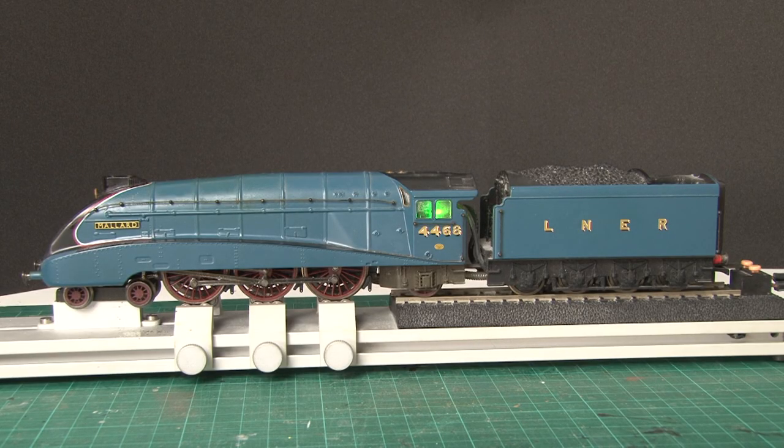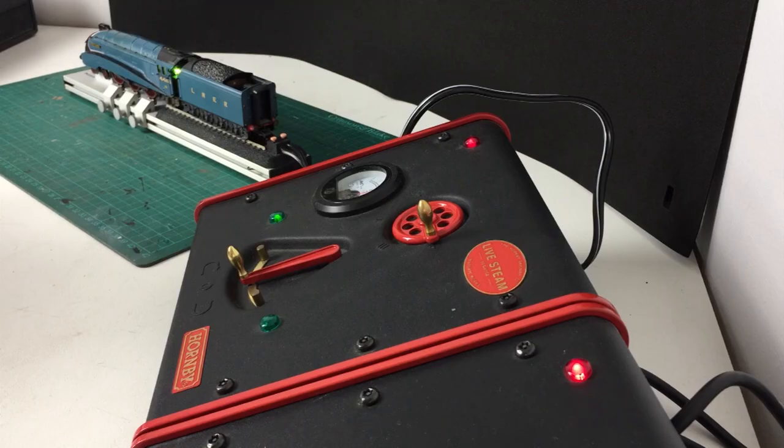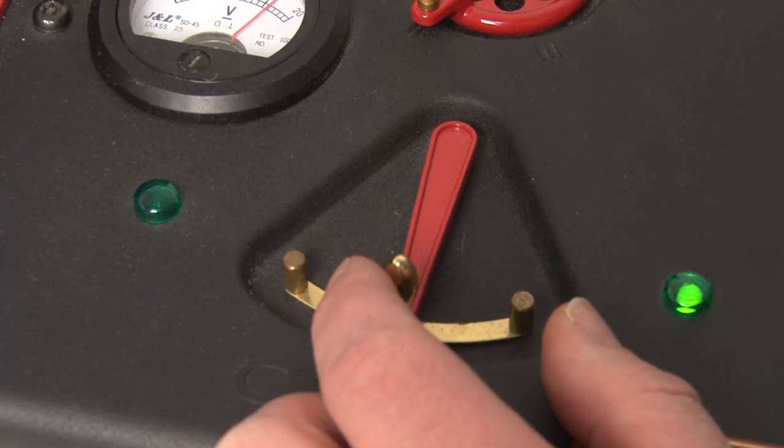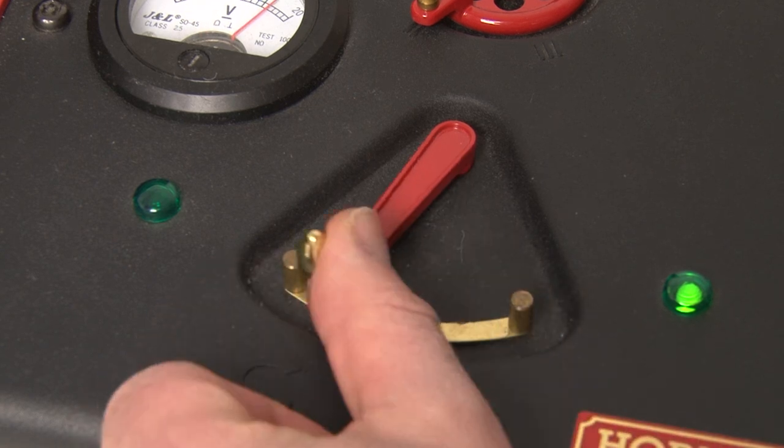Because of that, and also how the controller sends signals to the loco, you can't have any of your other engines on the layout at the same time as they're not compatible with live steam. Lastly on the controller we have this lever which is sprung in both directions, and this is what we'll use to control the loco's movement later on.